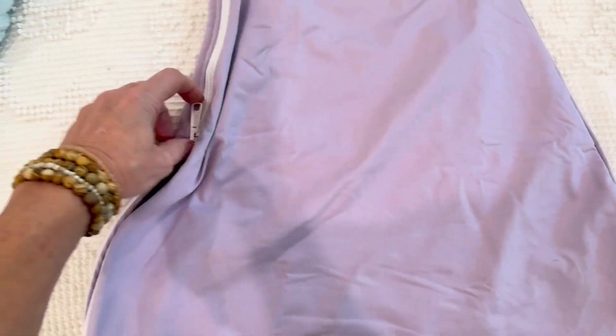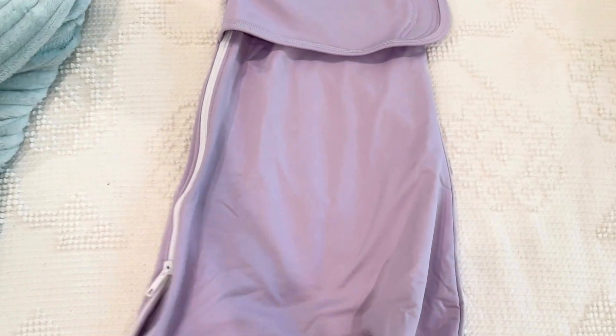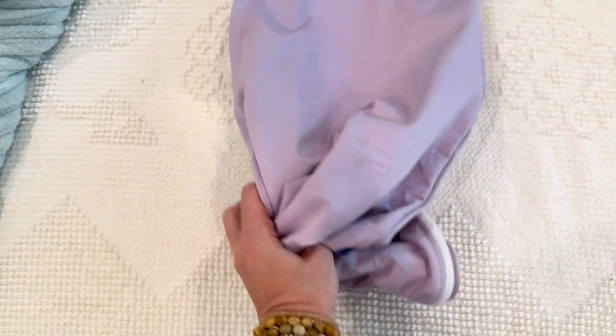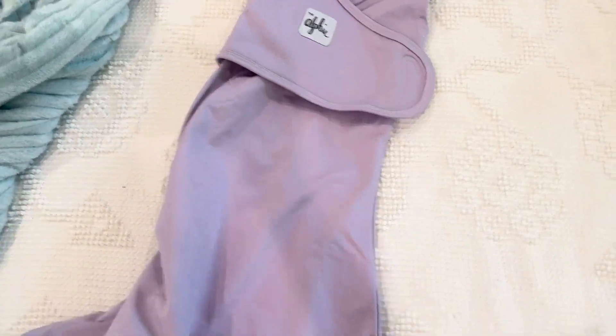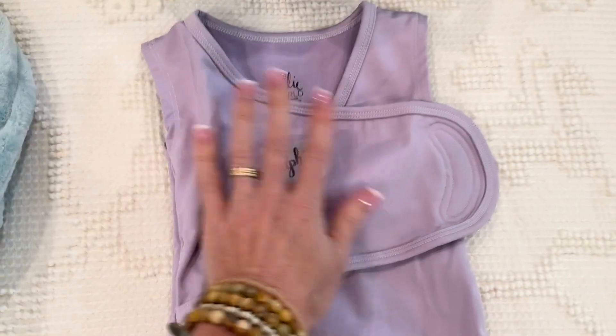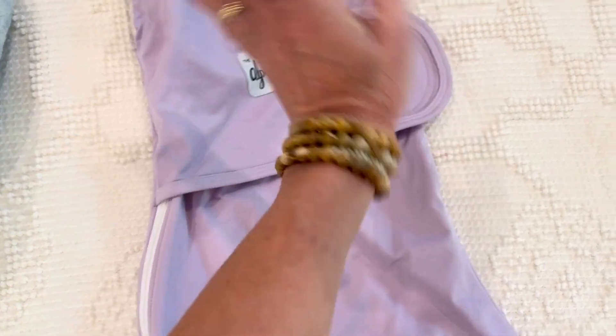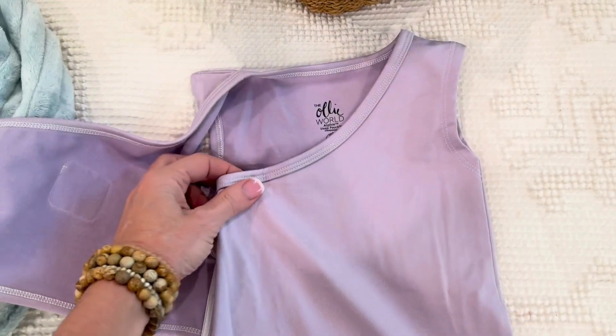When she is asleep, if she's still tiny, you can knot this up and bunch that little swaddle down — bunch her little legs down here — and have it all the way closed. And as she grows, this is going to expand with her. I absolutely love this one. The fabric is so buttery soft, it's fantastic. I can't say enough — I love it.